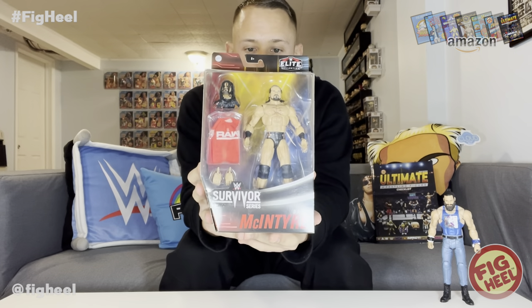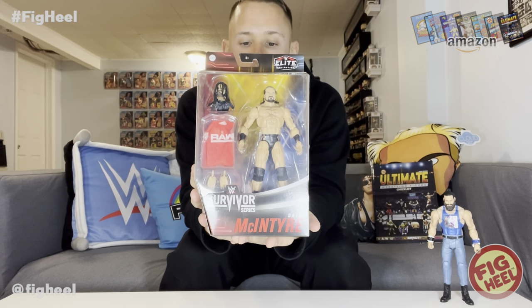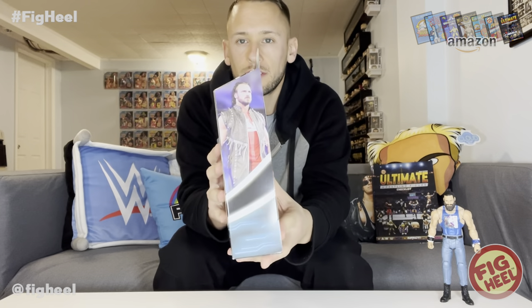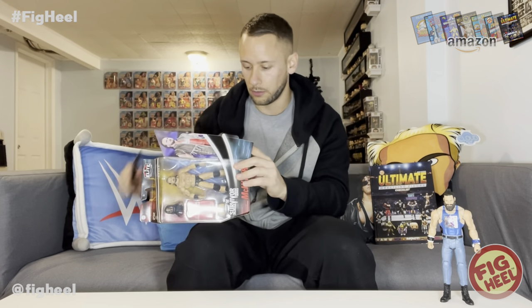Next up we have an Elite Survivor Series Drew McIntyre. This is from the set that featured Kane, Samoa Joe, John Morrison, and Drew McIntyre. He's got the Raw shirt and alternate head. From Air, Scotland — 265 pounds, six feet five inches, WWE Champion, Intercontinental Champion, Raw Tag Team Champion. The Scottish Psychopath was the first superstar drafted to the victorious Team Raw in 2018 Survivor Series. This is a 2020 Elite.